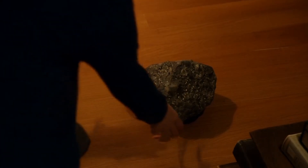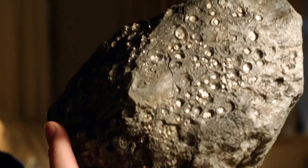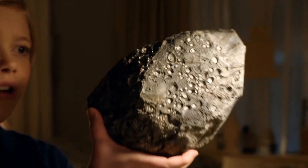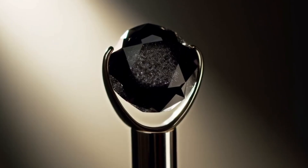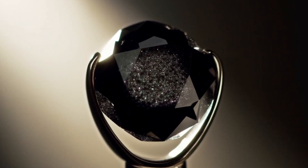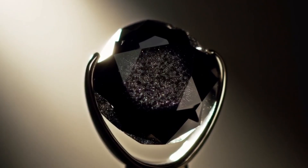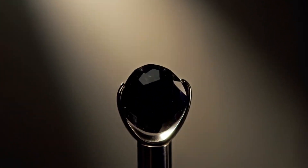Black diamond, also known as carbonado, is one of the rarest and most mysterious forms of diamond found on Earth. Unlike transparent diamonds, carbonado has a black or dark grey colour, a porous structure and a unique origin that some scientists believe may be linked to meteorites. If you have a suspected black diamond and want to check it at home, here are the most reliable and safe methods you can use.